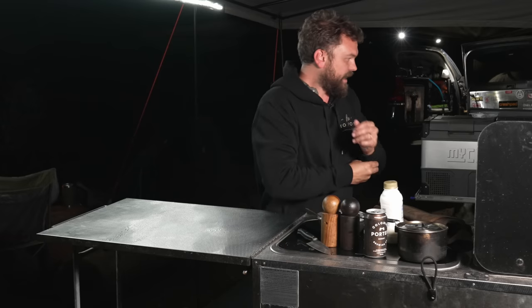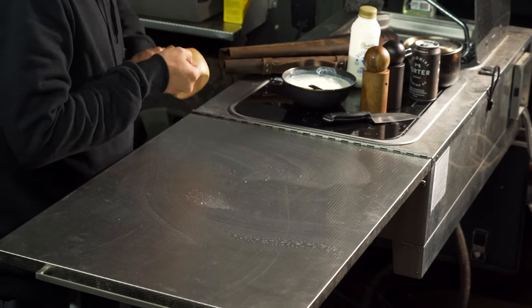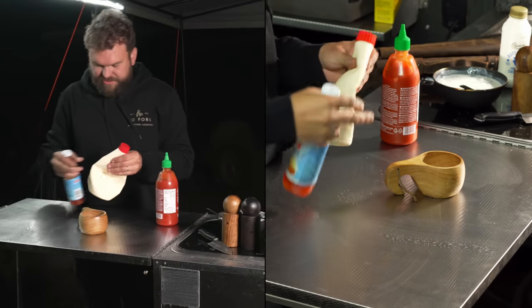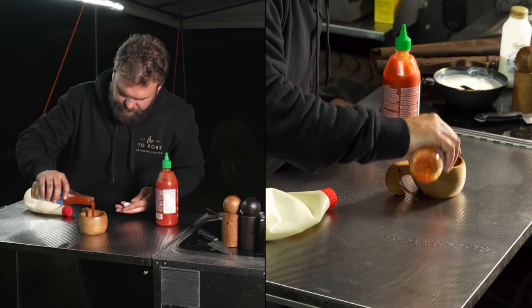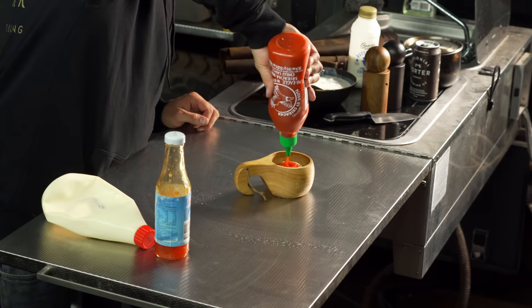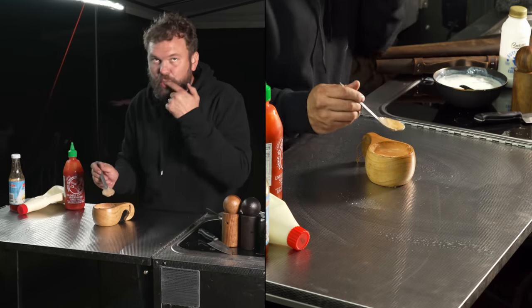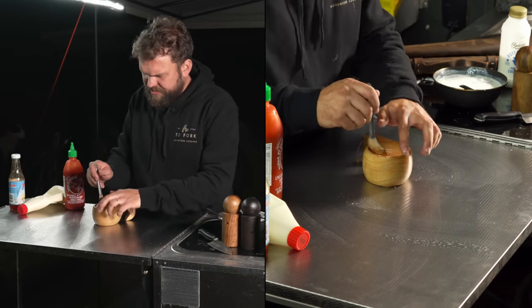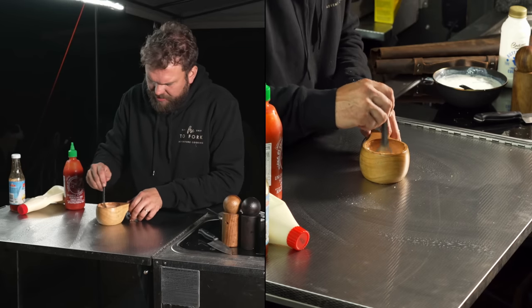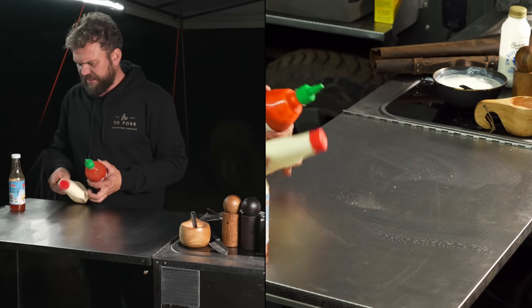So we're going to leave the prawns marinating for a little while — this is a really easy, super quick recipe. For the sauce, I don't know the exact proportions so I'm making it up as I go. Start with some sweet chilli sauce — about two parts sweet chilli, one part Kewpie mayo, and one part sriracha. The colour looks right, that pinky sort of thing. It's really good. Not a spicy sauce — it's just a little bit tangy. Lovely.